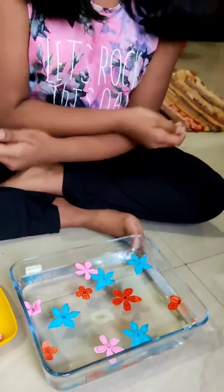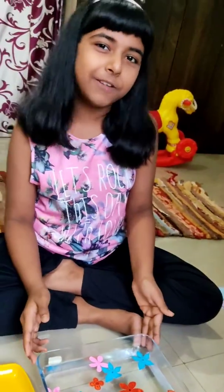This is the magic of these cute little flowers. If you like this video, please don't forget to subscribe my channel and stay tuned for my next videos. Bye.